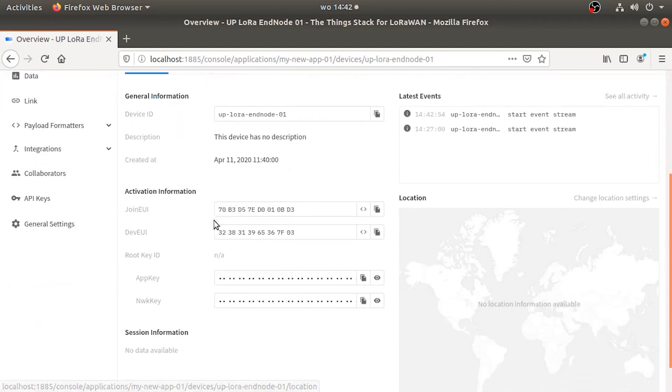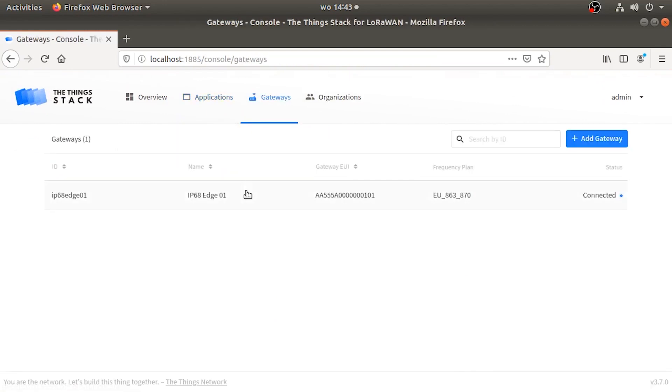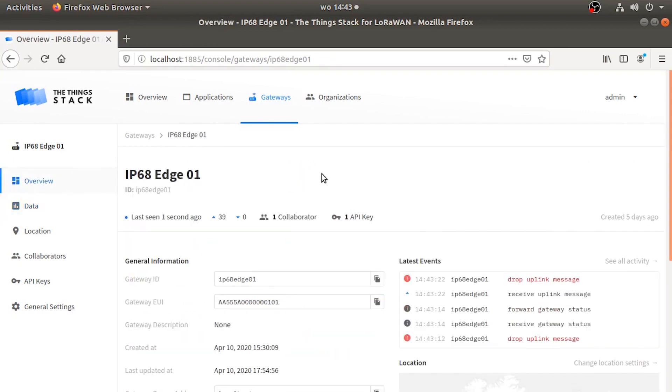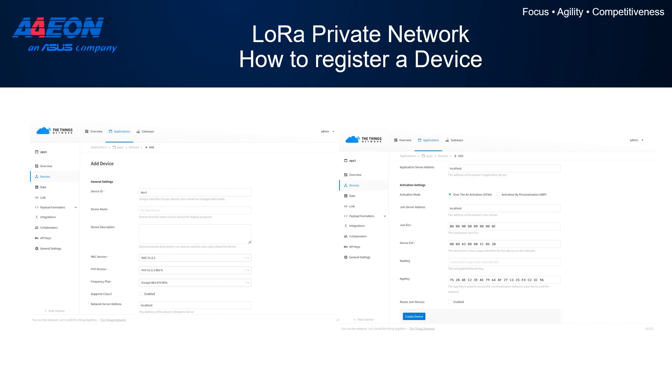The last part is to configure our sensor device into the LoRa private network we just created. We add a new device by clicking on the Devices menu and then Add Device, providing the correct information including the device UI, app key, and network key, depending on your specific device type and configuration. Once created, you will see that the device is linked to our gateway and network server.